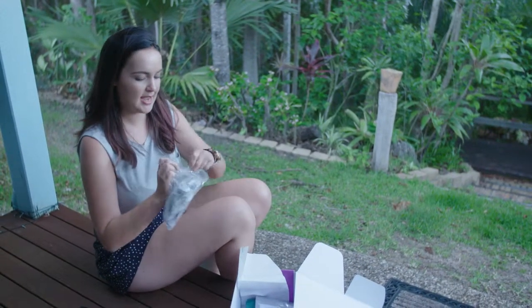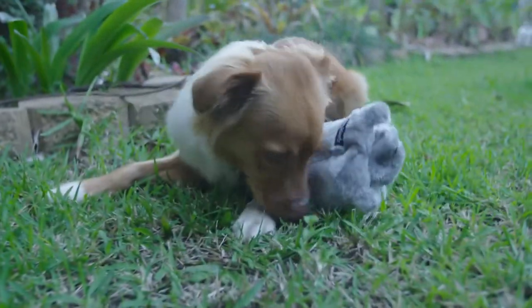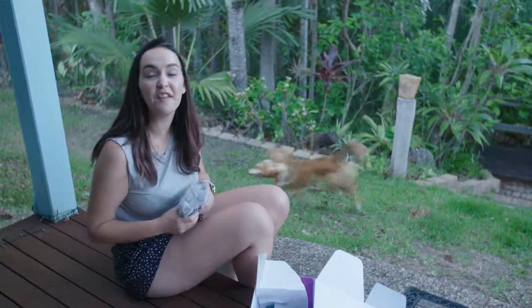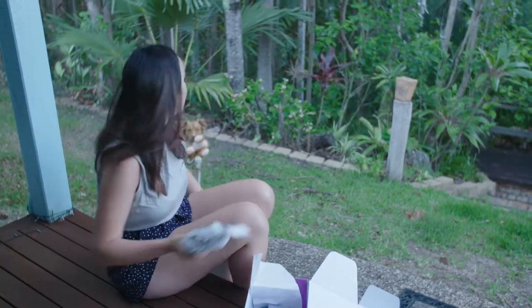So in this little bag we have — ooh, it's a little koala. It's just a squeaker — oh, it's no stuffing! That's so much better, because otherwise every day you come home and there's stuffing all over your laundry.